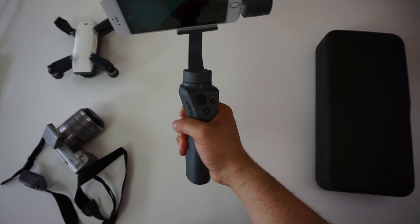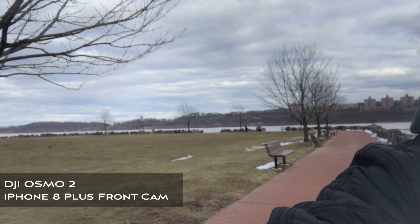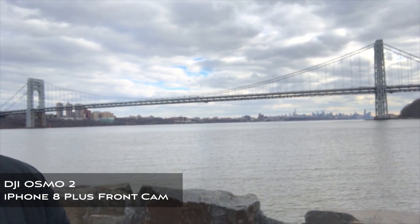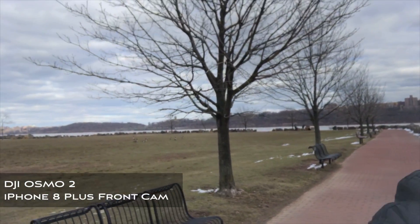Performance-wise the DJI Osmo Mobile 2 is a great smartphone gimbal. It stabilizes your video, it doesn't overheat, the 15-hour battery life is solid, and the Osmo 2 lets you capture stunning motion timelapses and 3-by-3 panoramas that just wouldn't be possible without a gimbal.